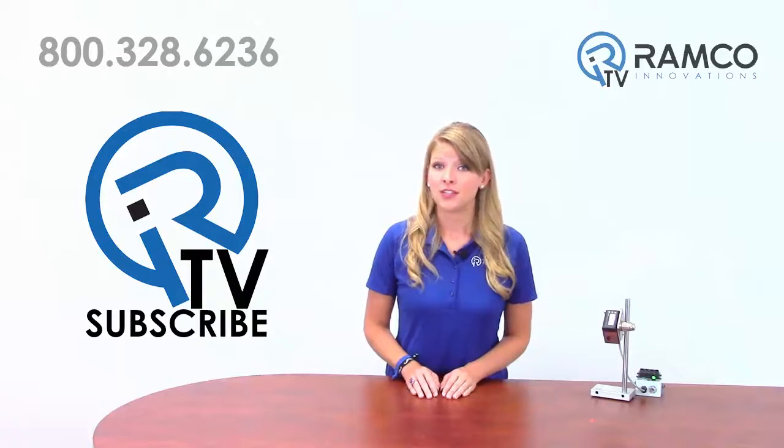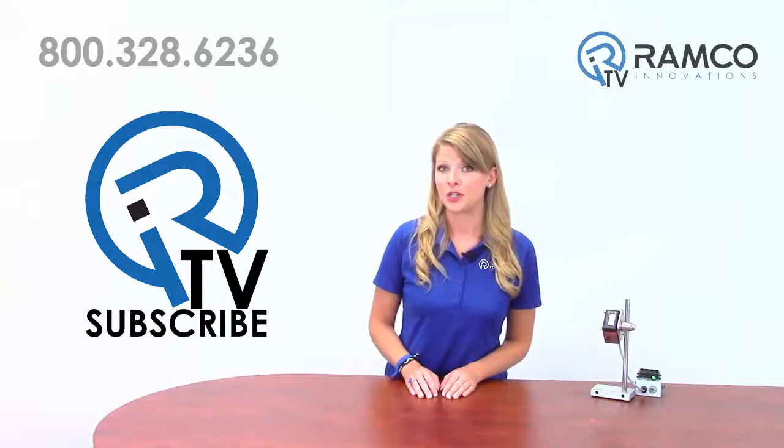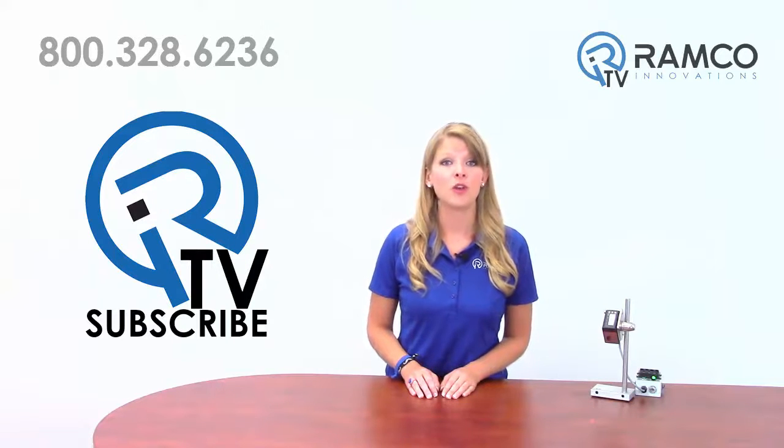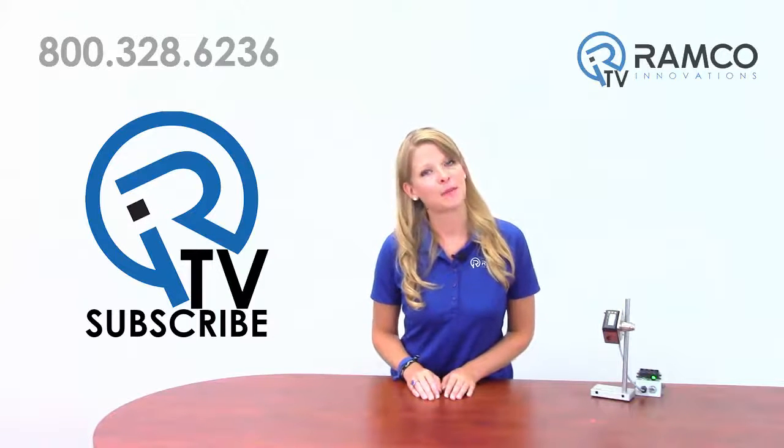Solve your next challenging distance measurement application with the new, reliable LTF laser measurement sensor from Banner Engineering. For additional information, or to see how the sensor can help you solve your applications, give us a call. We'd be happy to bring one by.